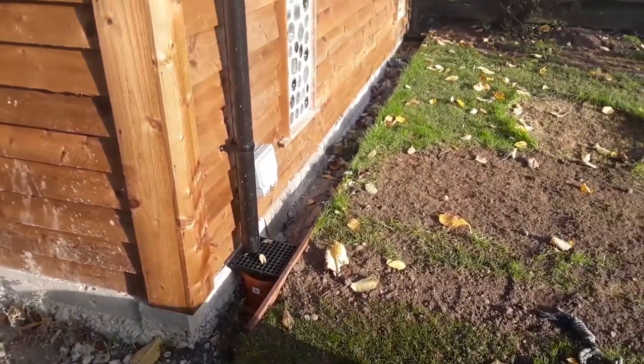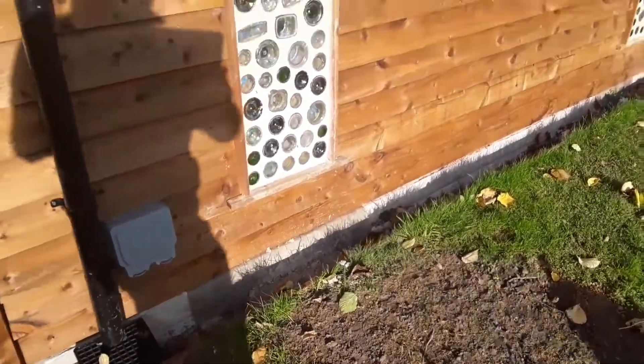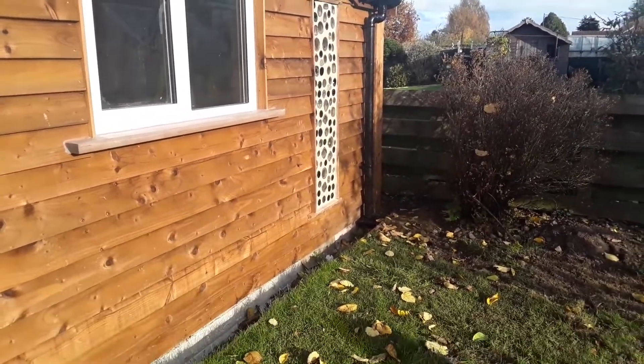As you can see, all the guttering's in properly. I've got the outside power point, for when I'm cutting the grass and whatever. And then you can see the bottle windows from the outside, which is really cool. All the guttering's in place.